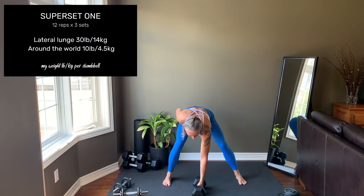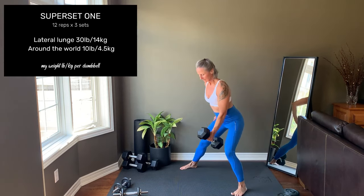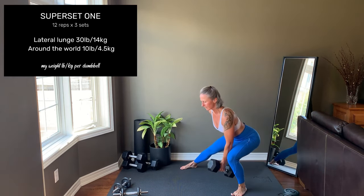First is a lateral lunge. Wide stance, toes are pointing forward. Lunge to one side, stopping when the knee is over the foot. Here I'll change angles so you can see it better. You're not pushing out, you're sitting back into that glute. Press hard through the foot to come up.